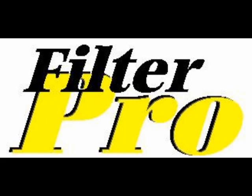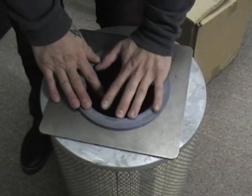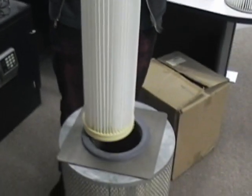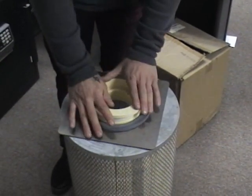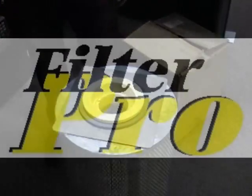Carlos, Brian from FilterPro. Quick video on how to install the cartridges. Simply put the EDM in your tube sheet or metal plate, put the cartridge down in, push it down firmly, and that's it. It's seated. You're all done.